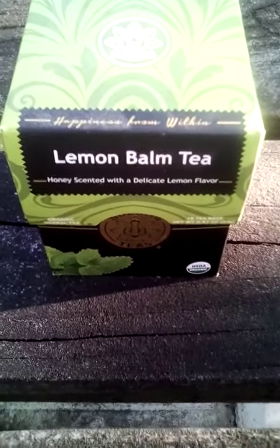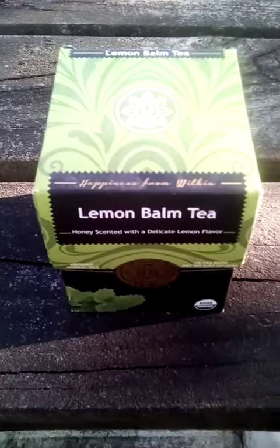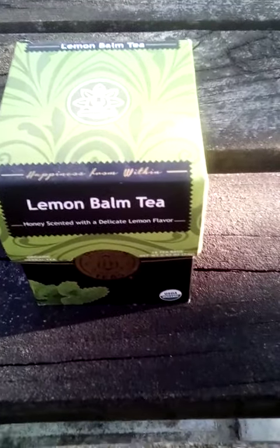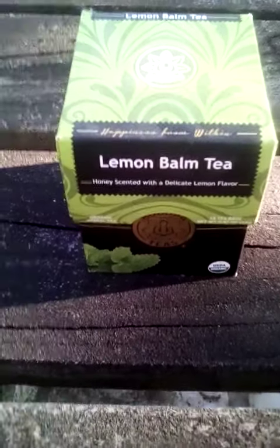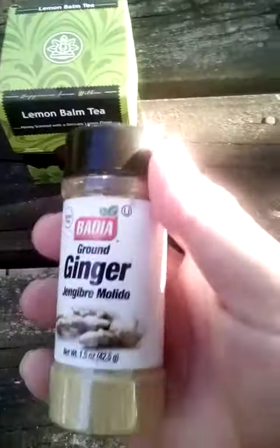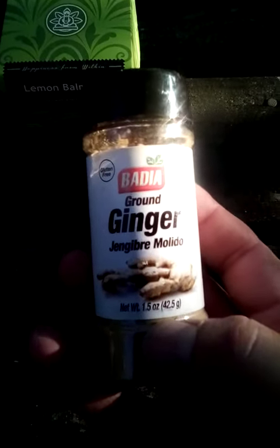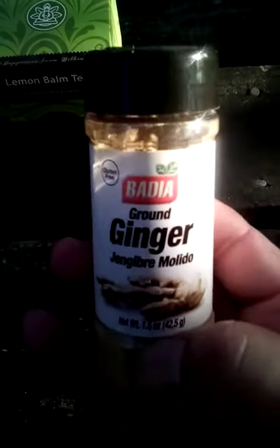Here's some lemon balm tea — supposed to relax you, but it doesn't put you to sleep, so you could drink this while driving. I've been drinking it, and the tea bags are in there. I drink this all the time. I also take ginger, put it in hot water, stir it up good, make a tea broth out of it, and drink that too.